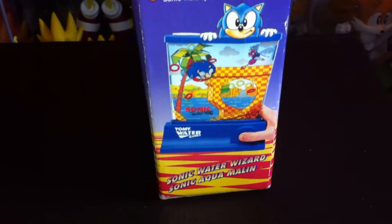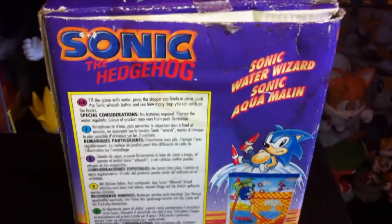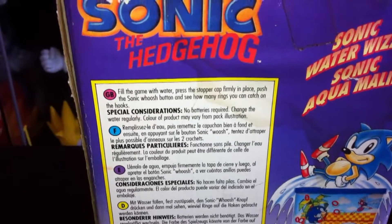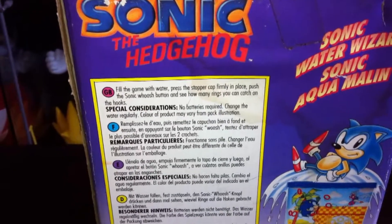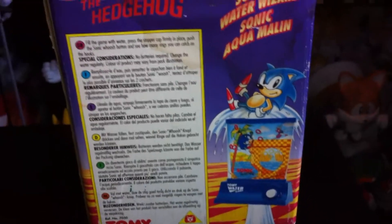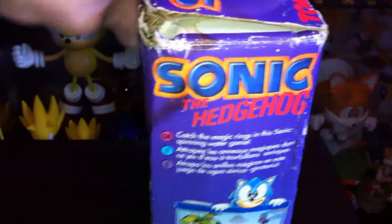There are foreign language instructions on one side, and here are the English instructions — still got the sellotape on there amazingly from when it was new. And then you can see what it says: fill the game with water, press the stopper cap firmly in place, push the Sonic whoosh button, and see how many rings you can attach on the hooks.